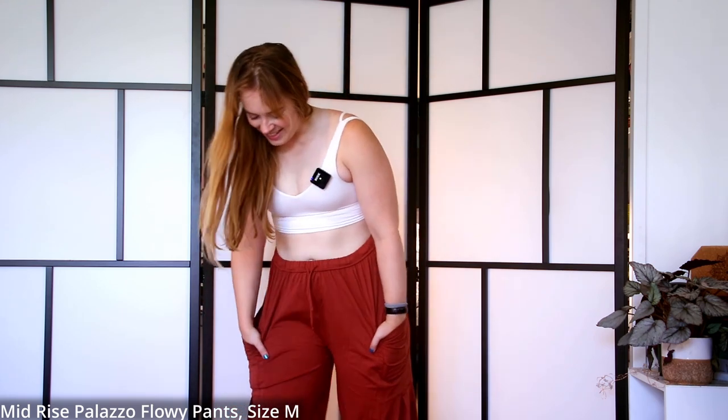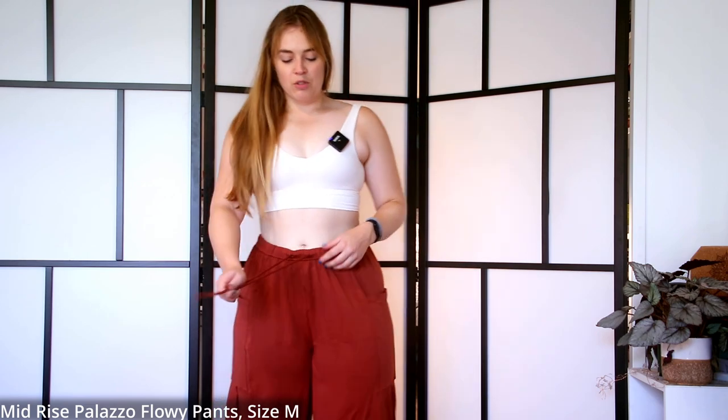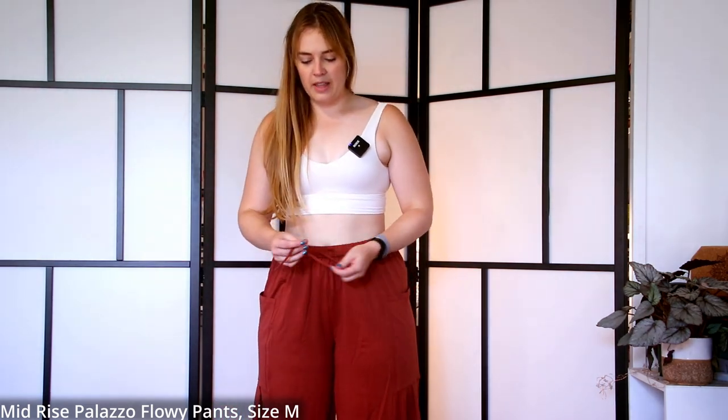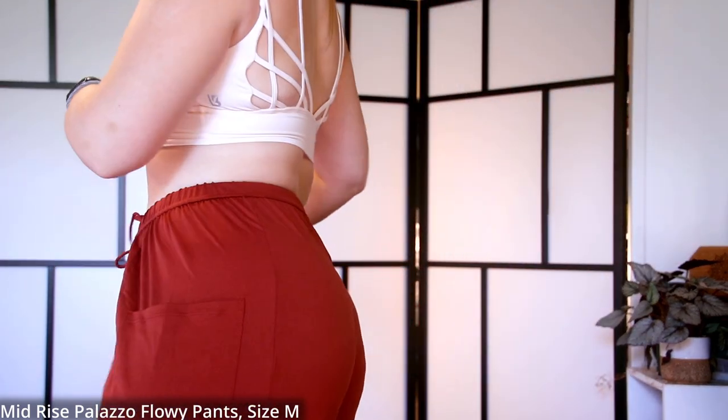These are insanely comfy. With the wide legs you can just chill and relax. I like the pockets — very stretchy. I put my phone in the pocket and it didn't drag the pants down. You can tighten the drawstring up top but it also fits fine without it. I really do like this Maple Syrup color. No back pockets, but the giant side pockets make up for it.